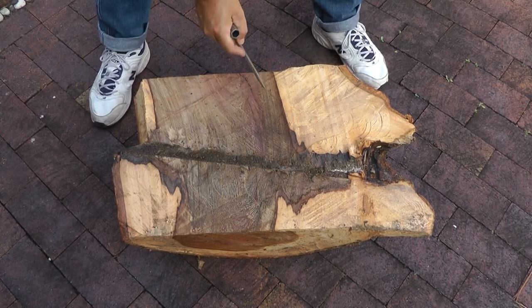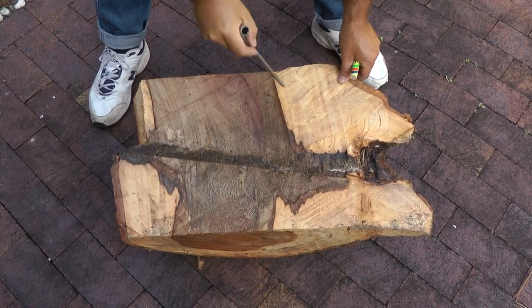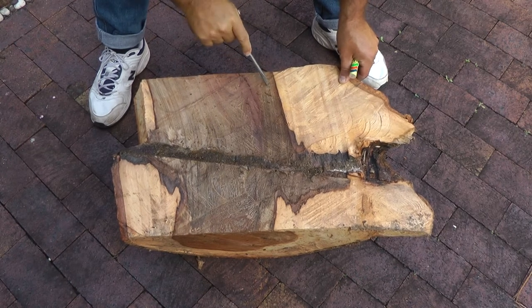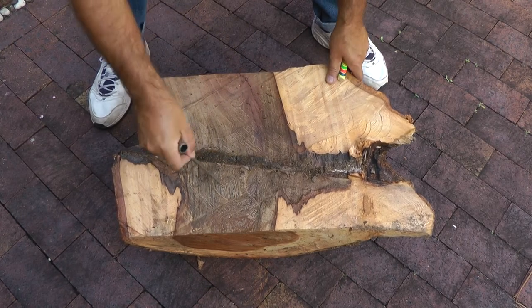I'll do a tap test here because that discoloured heartwood is actually quite hard. It's not soft at all — just poking around with a screwdriver to show you.